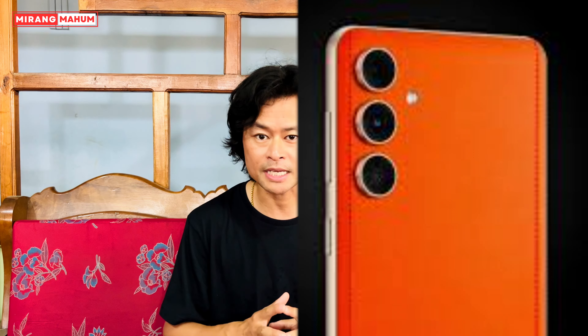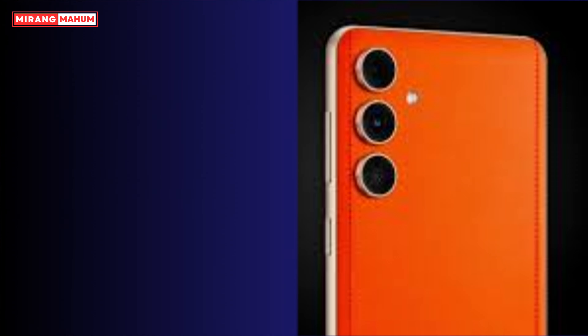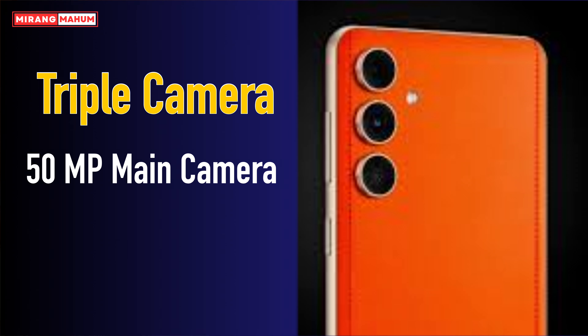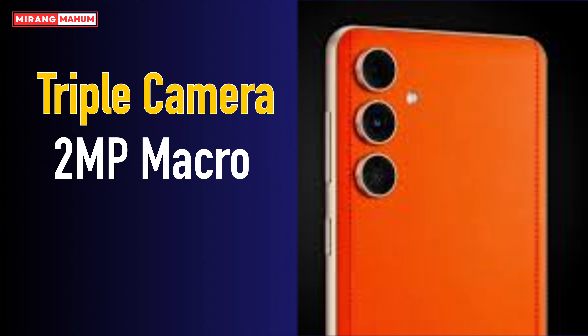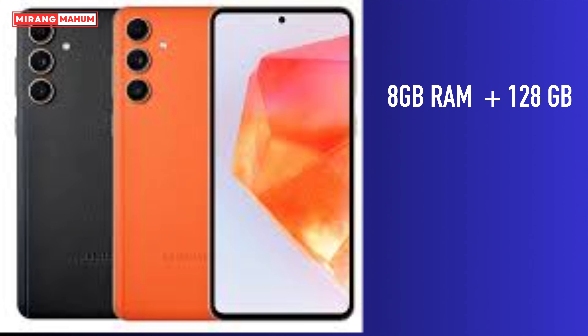The battery is 5000mAh with 25W charging. The camera is a triple setup with 50MP, 8MP ultra-wide, and 2MP. The front-facing camera is 15MP. It comes with 8GB RAM and 128GB storage.